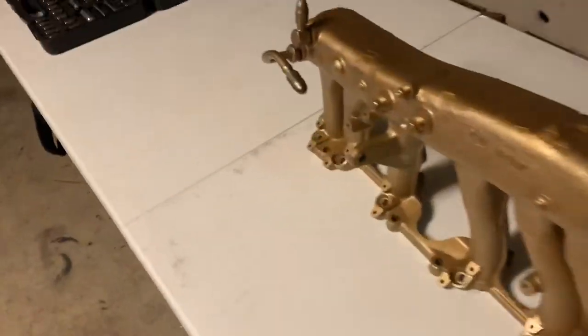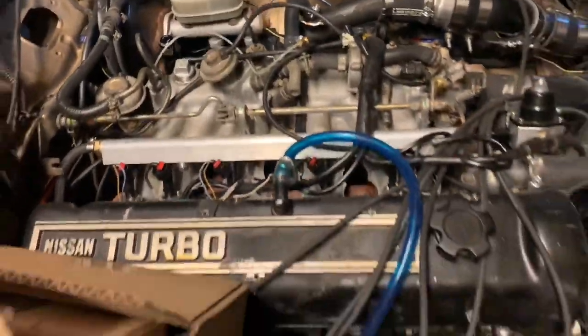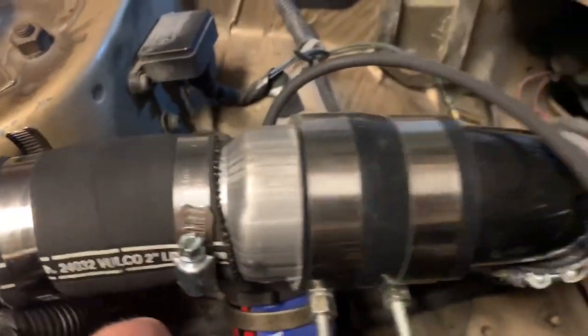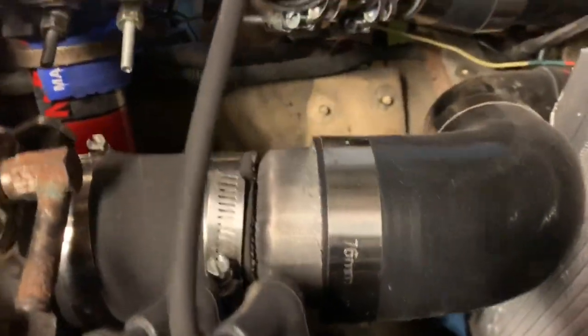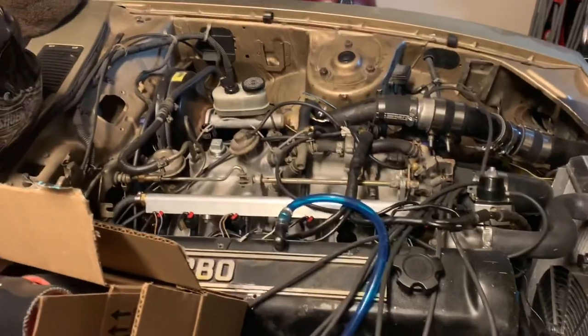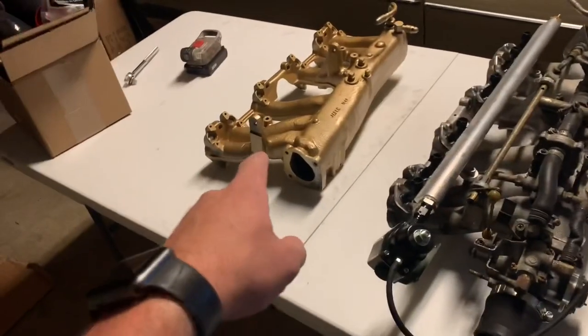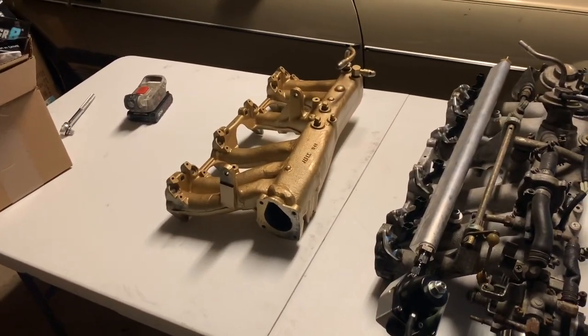I got the intake manifold all painted and it's pretty much ready to go on the car — it turned out really awesome. Right now I gotta yank the old intake off. We're gonna be running a different blow-off valve and getting rid of all these janky little adapters — there's one here and another one right before the throttle body. Those are two to two-and-a-half inch adapters that are very restrictive and a big problem. First things first, we'll pull the intake manifold off, then deal with the intercooler tubing.